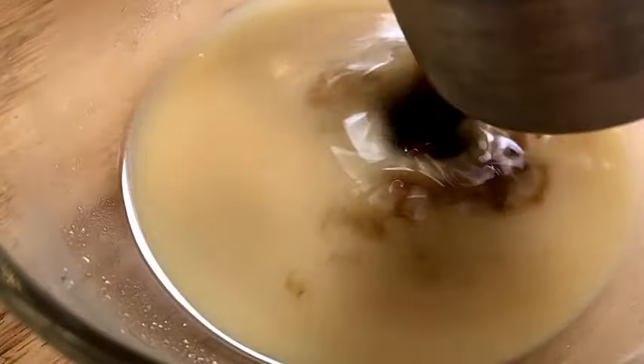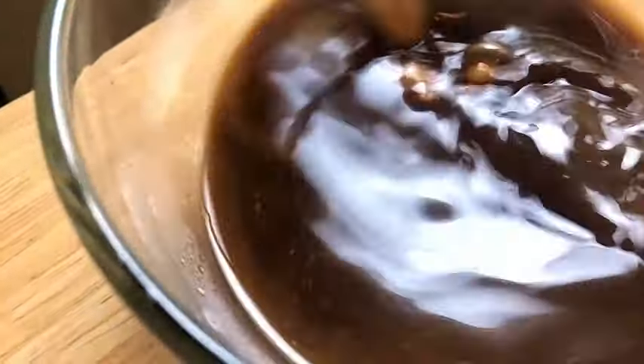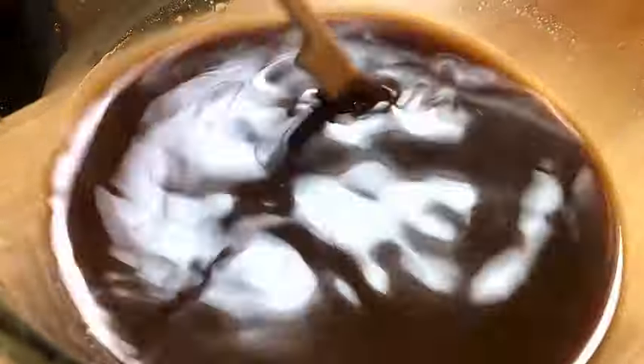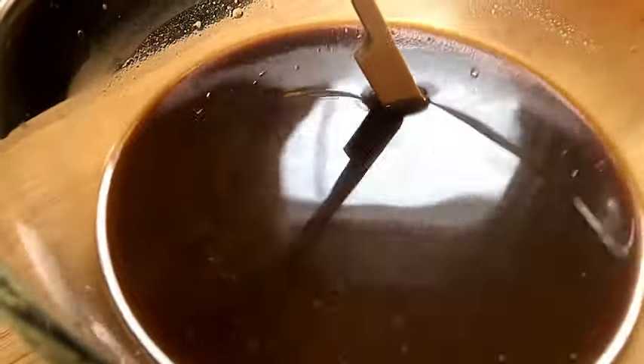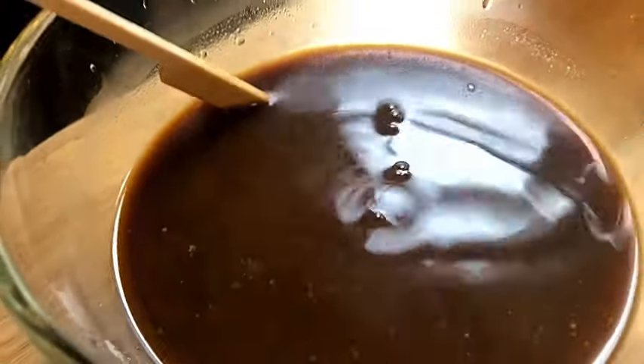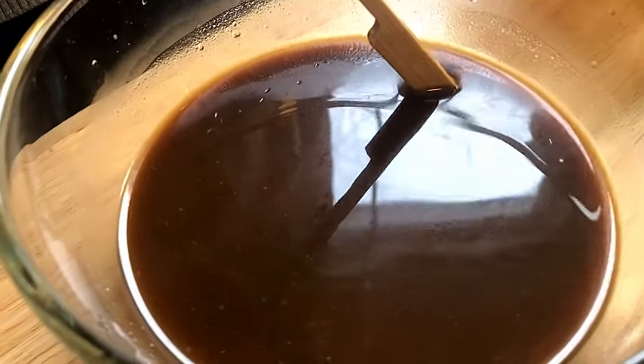So we're making the sauce first for this quick stir fry. You can see we just added the water, the miso, and the soy sauce. All the measurements are going to be in the description box below. This will be very simple to make. We're almost through this so watch all the way through to the end. We put a little rice wine vinegar in there.